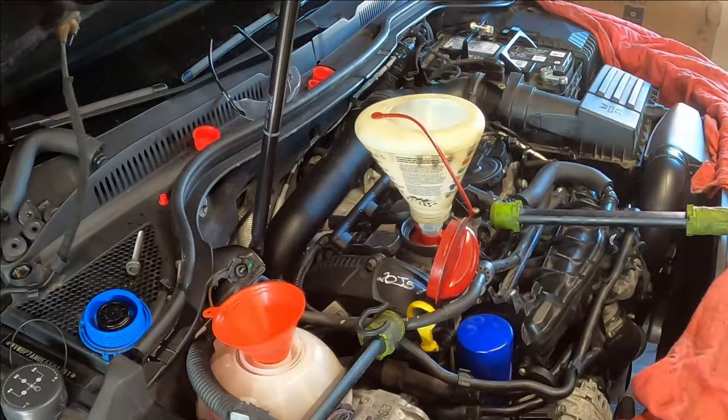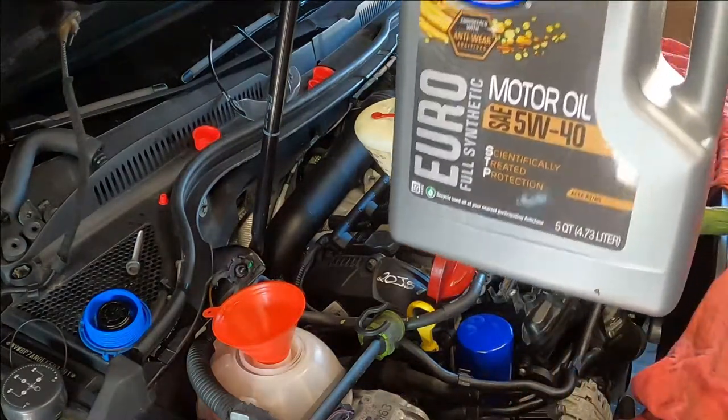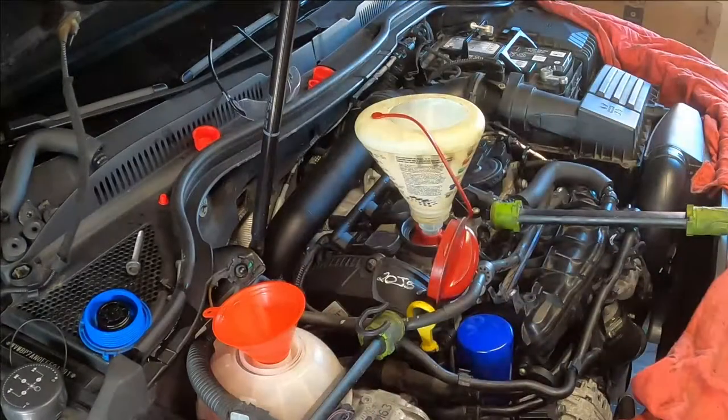I'm using 5W40 oil - that's kind of what I use. They recommend 5W40 or 5W30, but you can use either of them. I think they put 4.6 quarts.